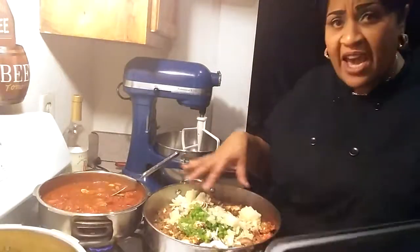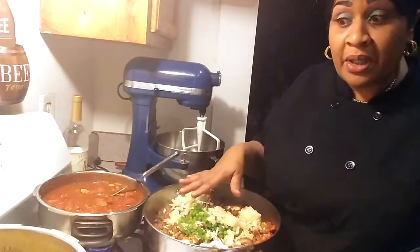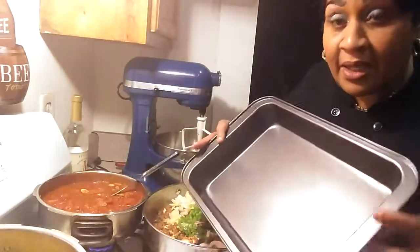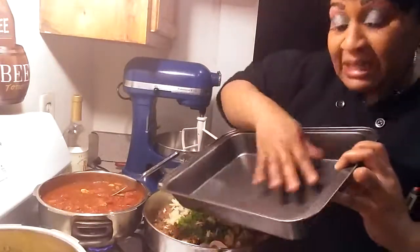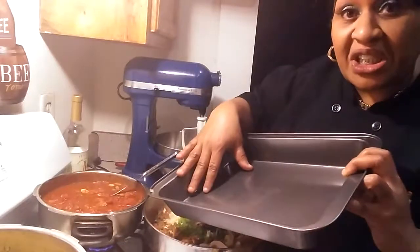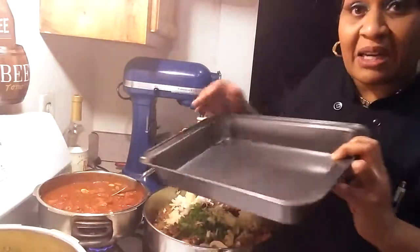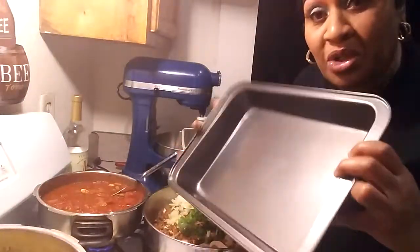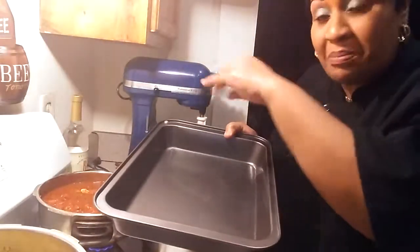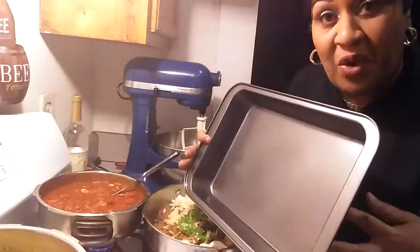We're going to let this cook — as you can hear it, it's sizzling. I'm going to mix them both — meat with the sauce mixed together, then lasagna, then cheese, whatever cheese you like. You got to remember, you're going to stack it up like a nice taco. When you get through, place all your shredded cheese on top and bake it in the oven for 30 to 45 minutes. You can't go wrong with this, people.